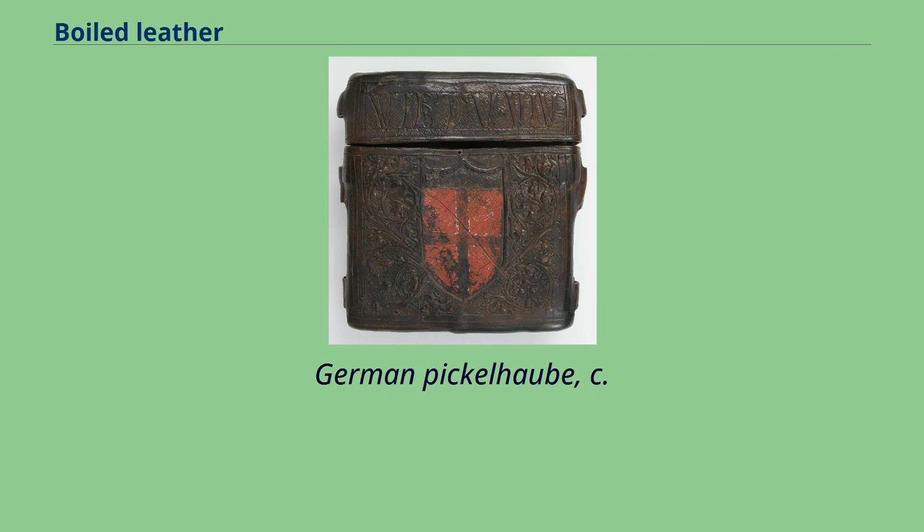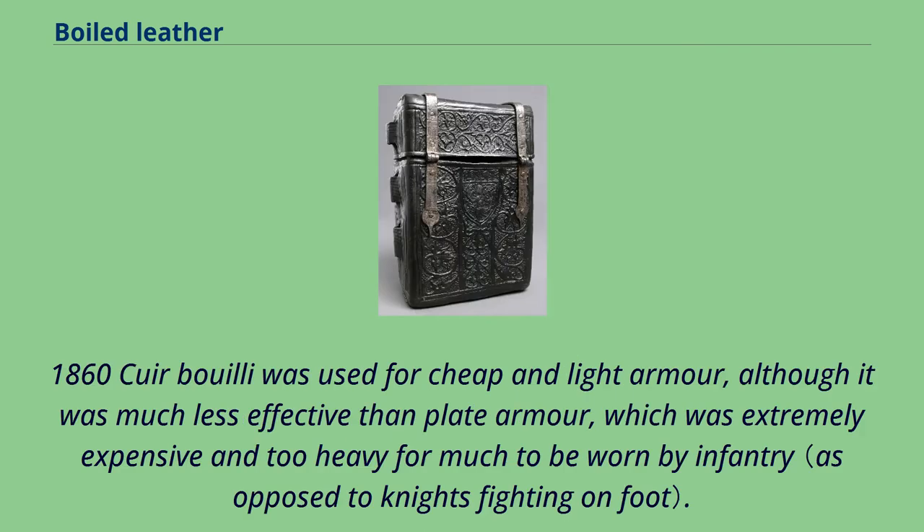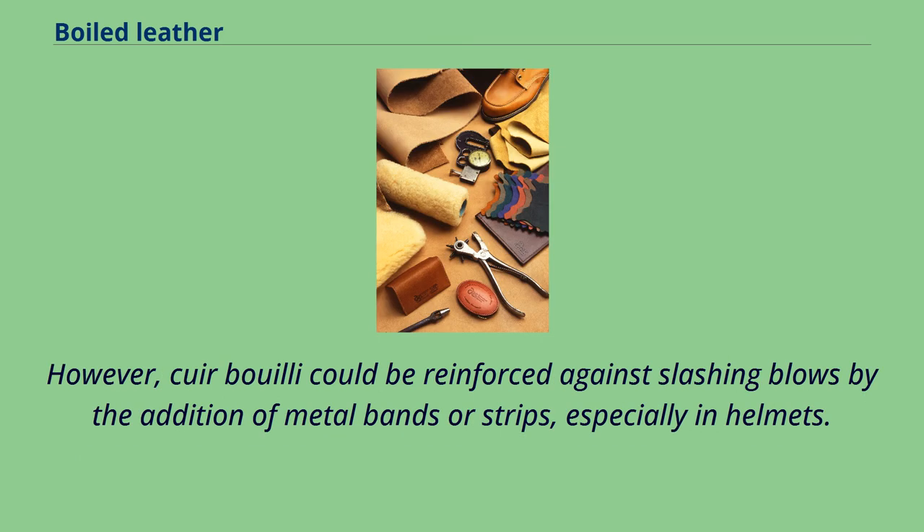The German Pickelhaube, cuir bouilli was used for cheap and light armor, although it was much less effective than plate armor, which was extremely expensive and too heavy for much to be worn by infantry. However, cuir bouilli could be reinforced against slashing blows by the addition of metal bands or strips, especially in helmets.